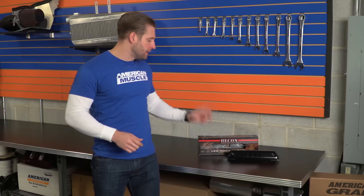At just around a hundred bucks, the Recon light might be a little pricey for some folks out there, but overall the Recon stuff is built very well and performs as advertised. And just as a final note, these things are 50-state legal, so there are no worries there.